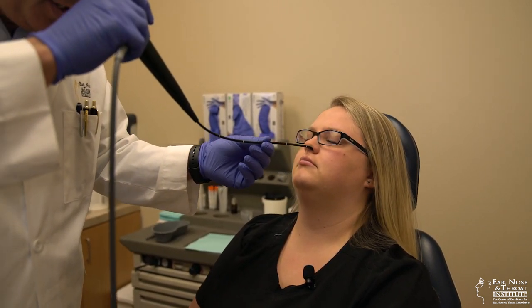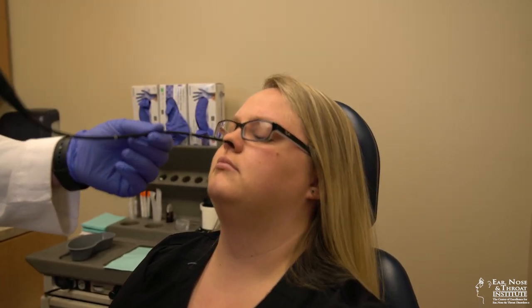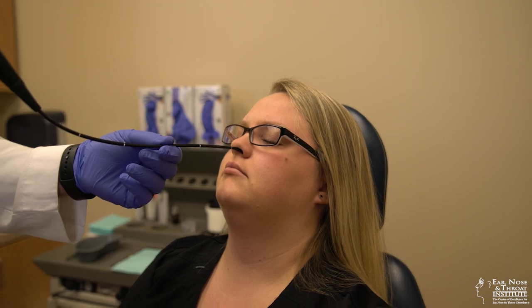And then the next pass we're going to do is up into the middle meatus region. That's where I can see that you've had previous sinus surgery and that it looks nice and healthy.